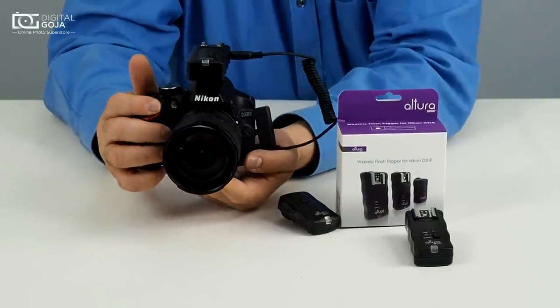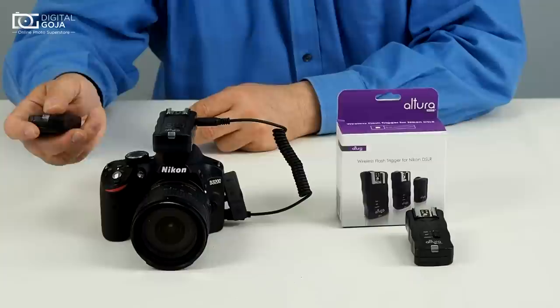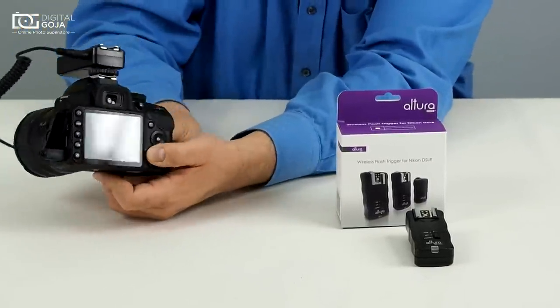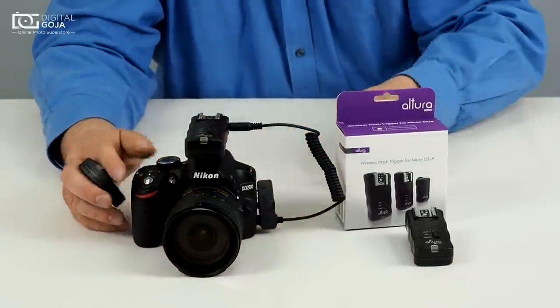Now turn on your camera and aim it at your subject matter. If you want to shoot continuously, remember on your camera you have the setting in the back where you can switch it to single shot or continuous shot. We have it set to continuous shot so we can shoot multiple shots at a time.